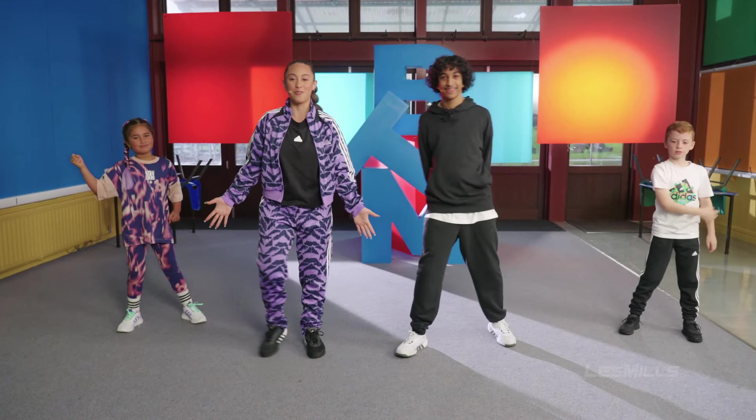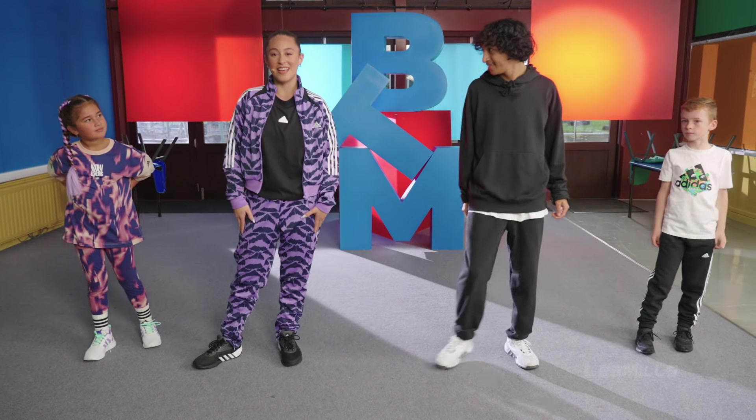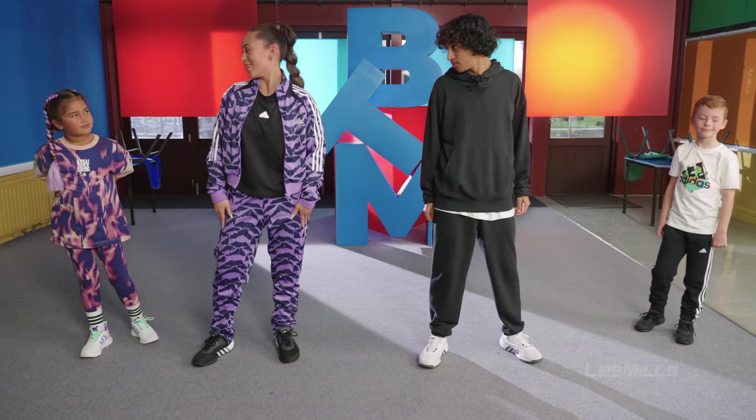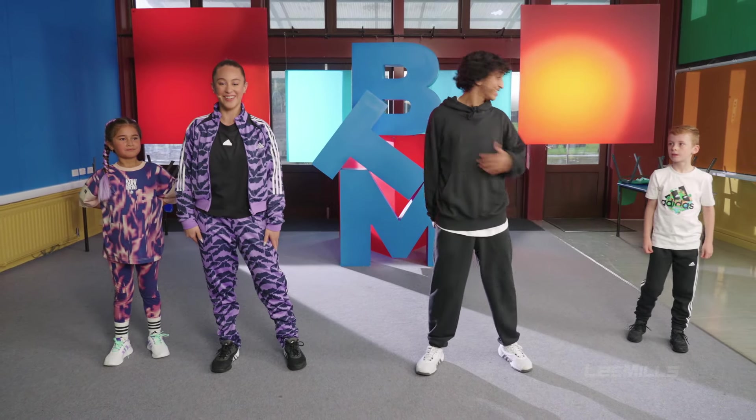What a great performance. Everyone did amazing. And thank you for moving with us on our BTM Party Beach Workout. My name's Leo Tu, this is Alba. I'm Xavi, this is James.